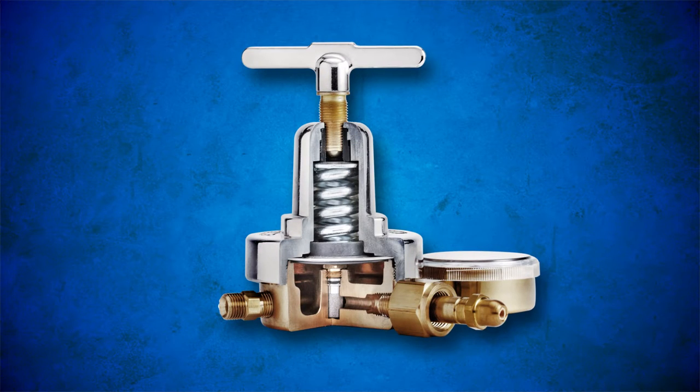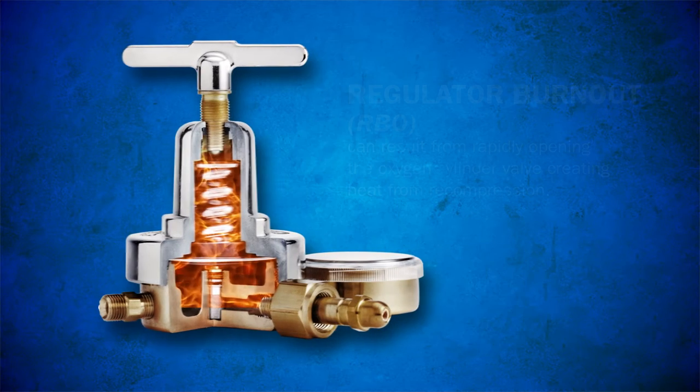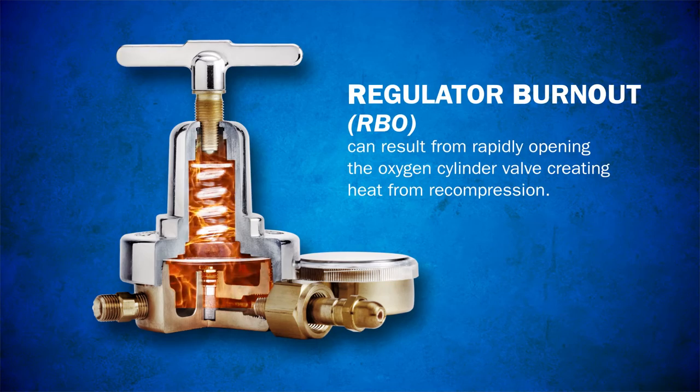Heat created by recompressing oxygen in the regulator when the cylinder valve is opened can cause dust or oil to burn, which could result in a regulator burnout or even an explosion.